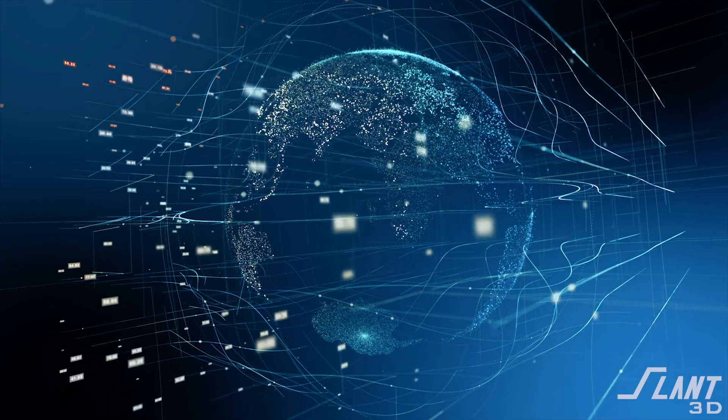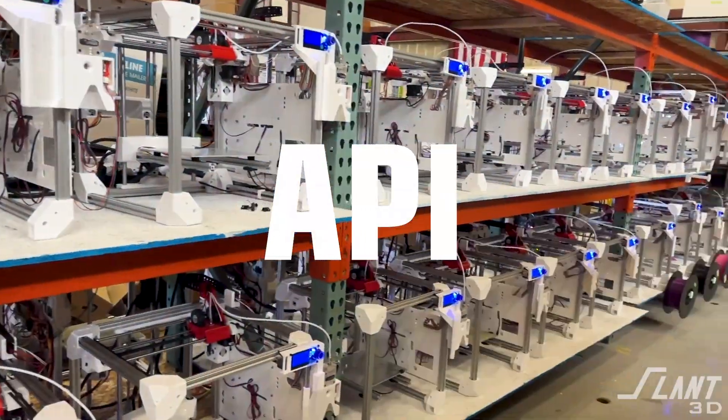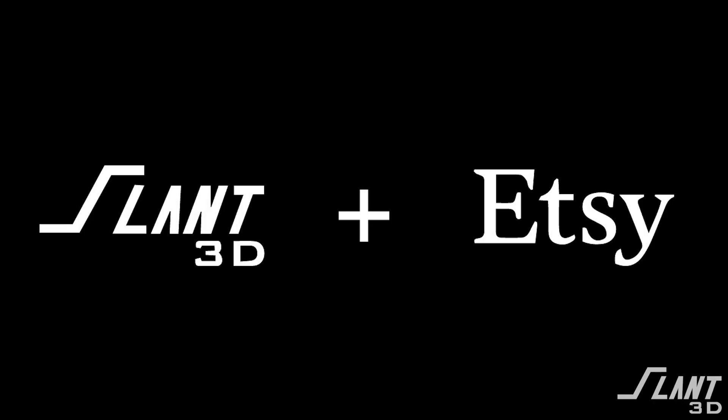Our software team has been working on a number of cool things over the last year, and one of them is our core API that allows access to our print farm. That's not ready for release yet, but one of the apps that we built is now being released, and that's the Etsy integration.